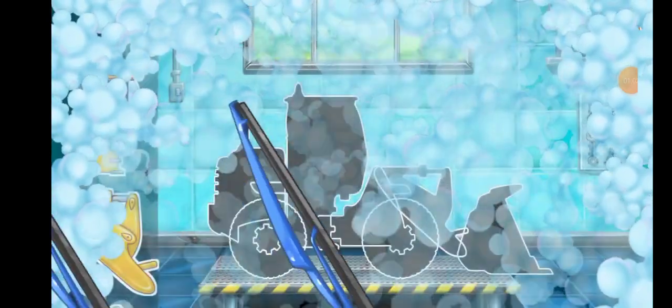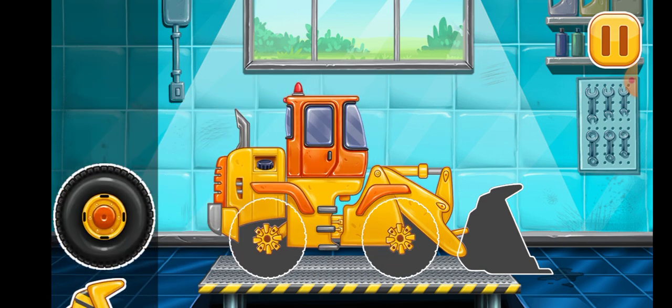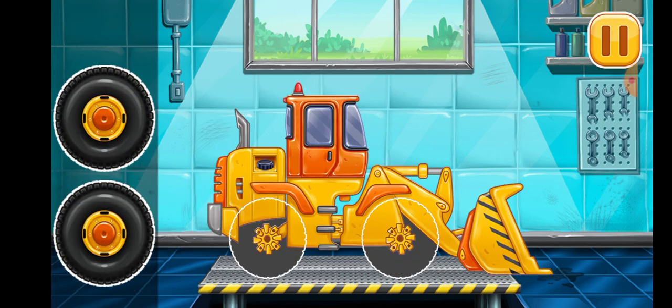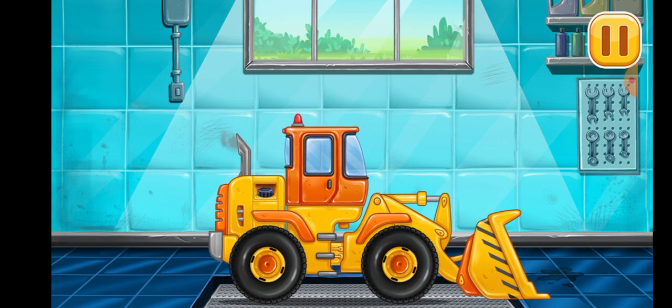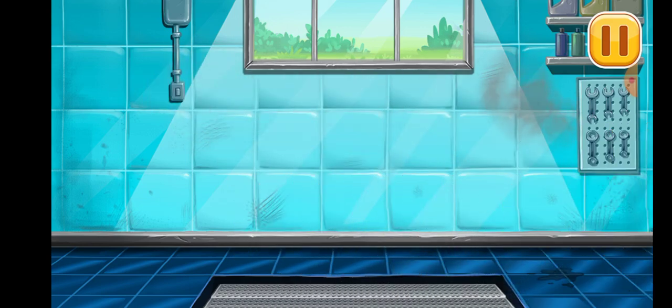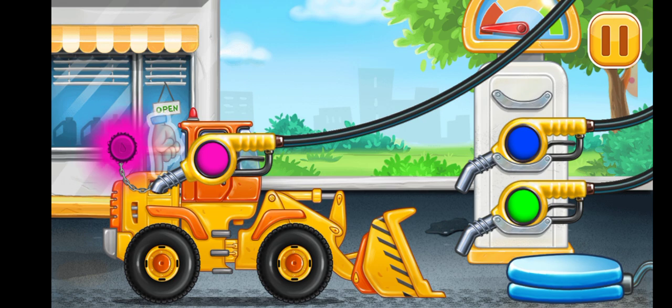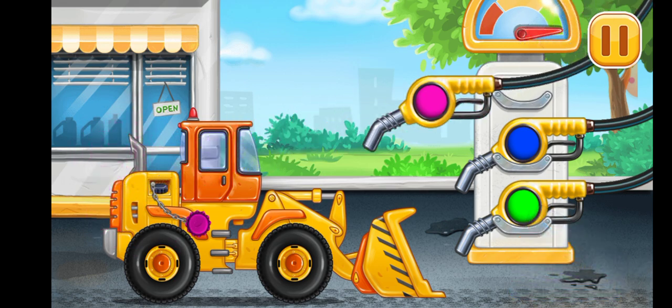We need to assemble. Front end loader. Don't stop. Filling. Front end loader. Pump. We did it.